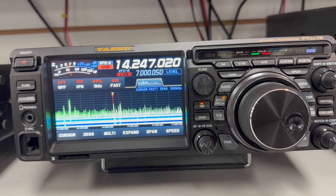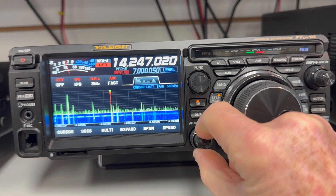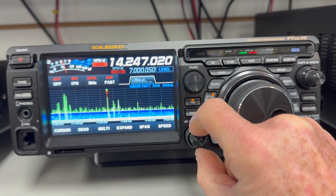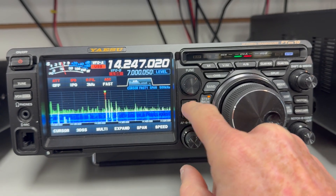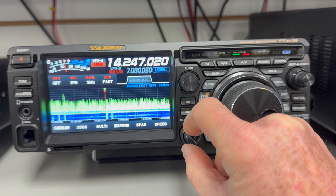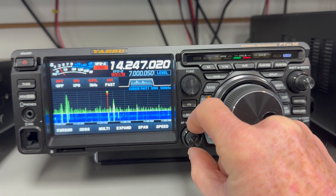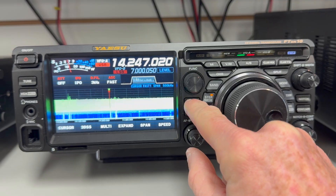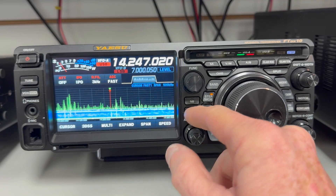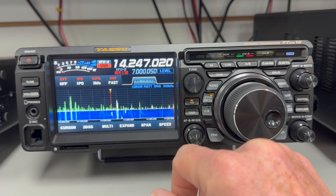So in this particular condition, with this rainstorm going on, they've got some kind of interference — it almost sounds like cars driving by or something. But in this particular condition, the FTDX-10 is just having a much tougher time than the 7300, and the noise blanker doesn't seem to be able to completely cancel it out.